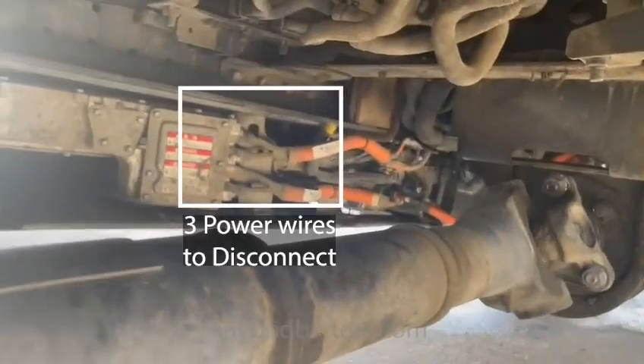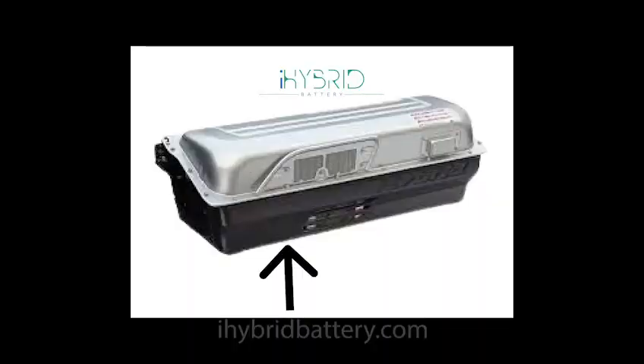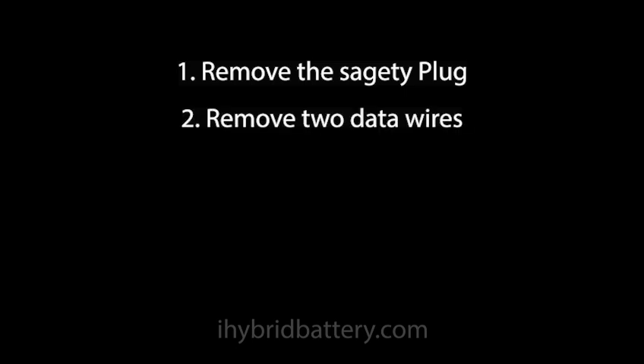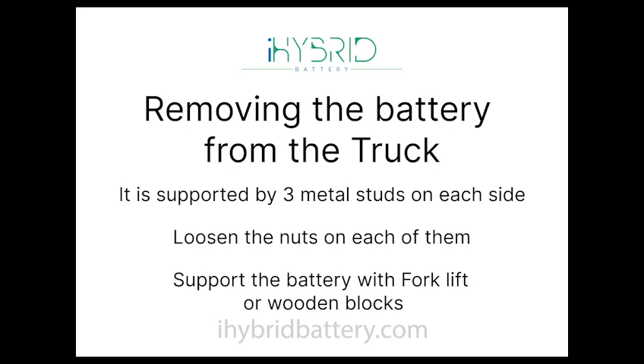Then we have to go around the other side and crawl under. This is where the three power cables are — we need to disconnect those from here. We have to loosen up the glands, and there is an access hole from under the battery. You crawl in and access the junction box from the bottom of the battery, removing the three cables from there. So you remove the safety plug, two data wires, three power cables — and your battery is electrically isolated from the truck.